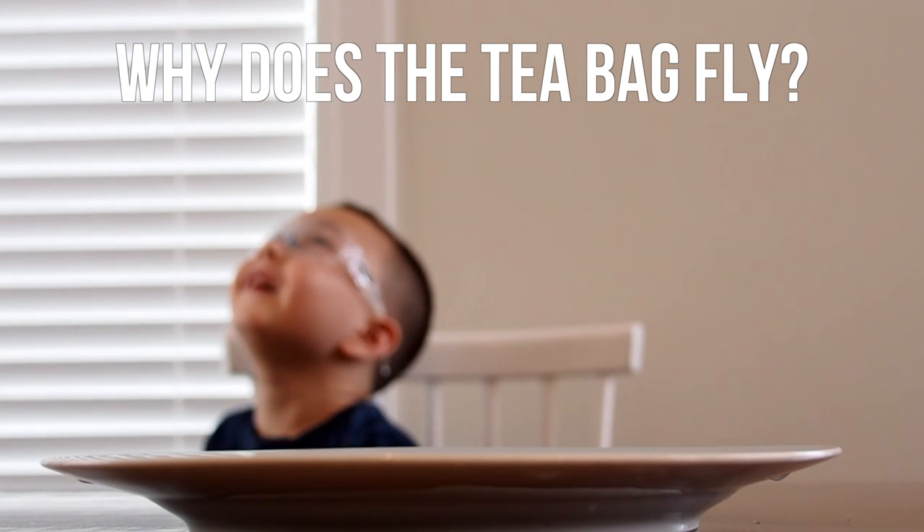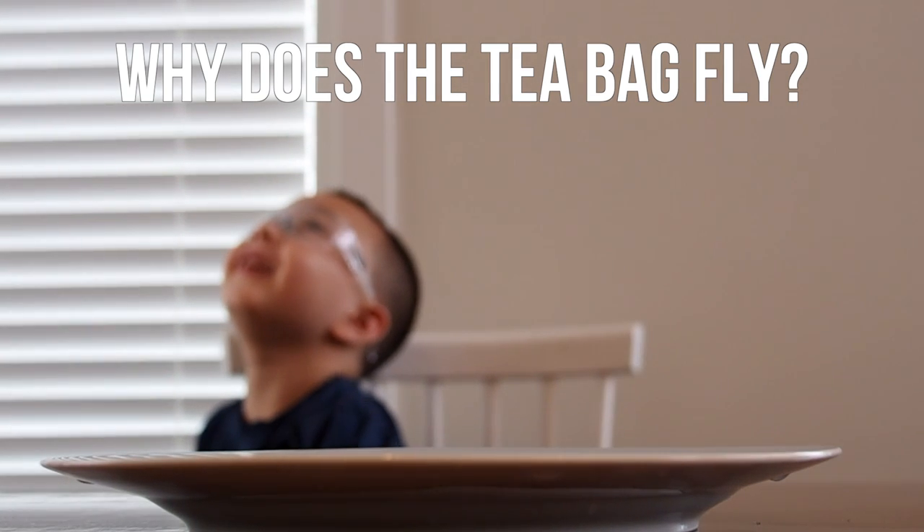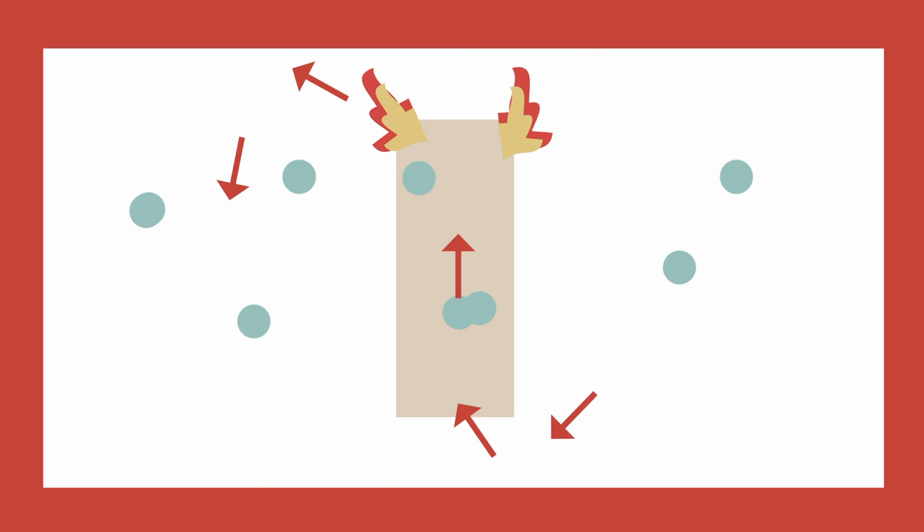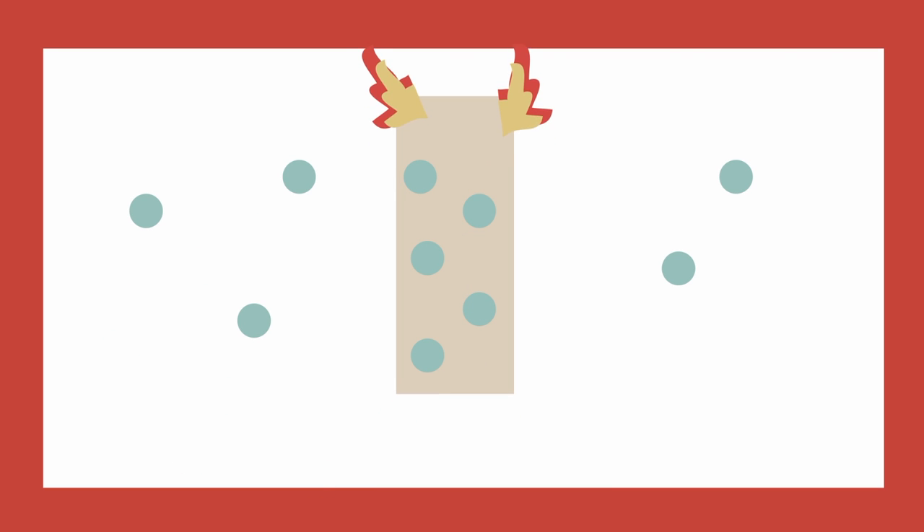So, why does the teabag fly? By lighting both sides of the teabag, you start to heat up the air inside the cylinder. This makes the air inside move faster. This air is then less heavy, so it moves up and out of the cylinder. The air outside the cylinder then moves downwards and into the cylinder, creating a current that lifts the teabag up into the air as air rises around it.